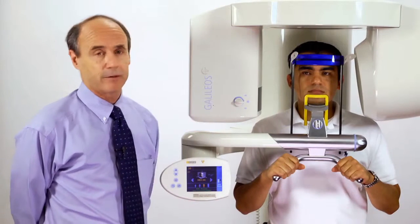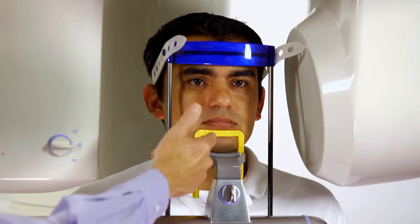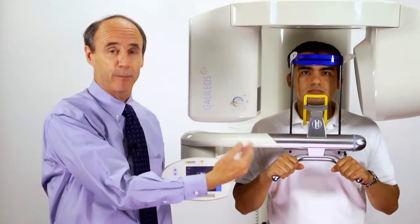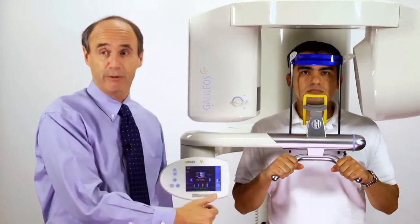In the case of the patient that is edentulous, or without teeth, it is better to use this device here. It rests against their chin and enables you to stabilize the patient without teeth, minimizing the risk of motion. Again, we have the head strap in place, and the patient's hands are on the bars here for a most stable imaging position.